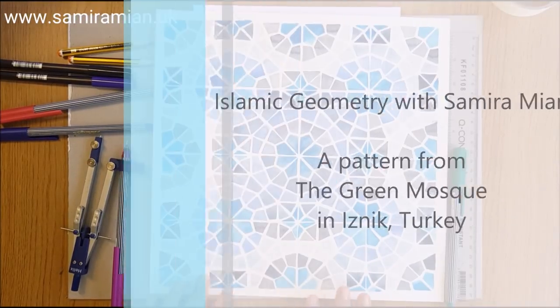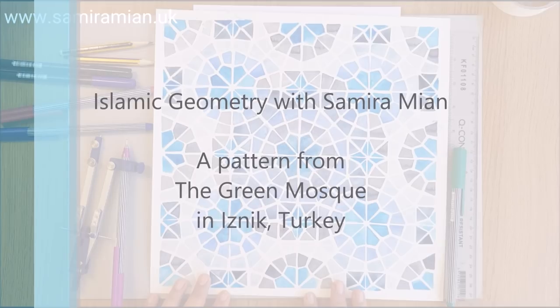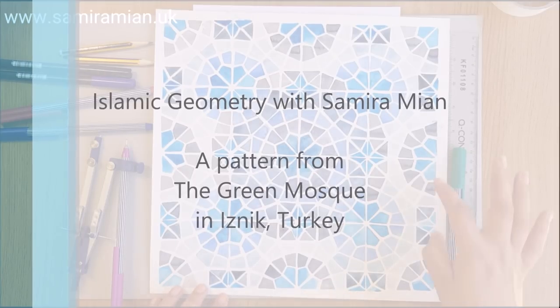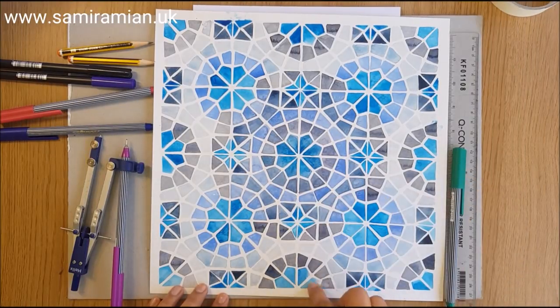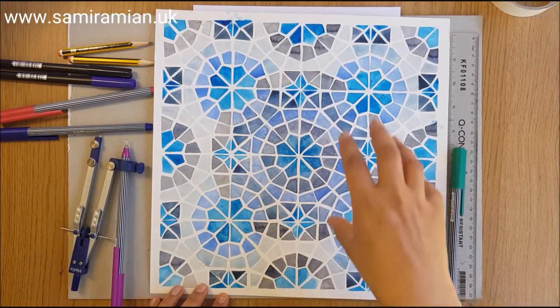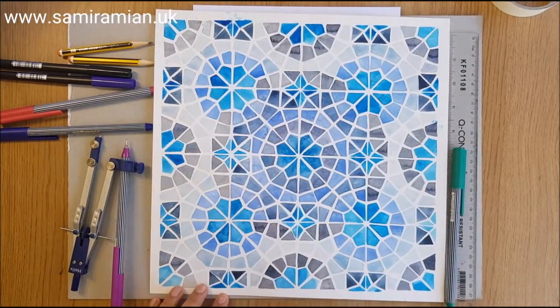Today I'm going to show you how to draw this pattern from a mosque in Iznik called the Green Mosque or the Green Masjid. We're going to construct this quarter square, and then this tile will repeat four times — or as many times as you wish — to create the larger pattern.